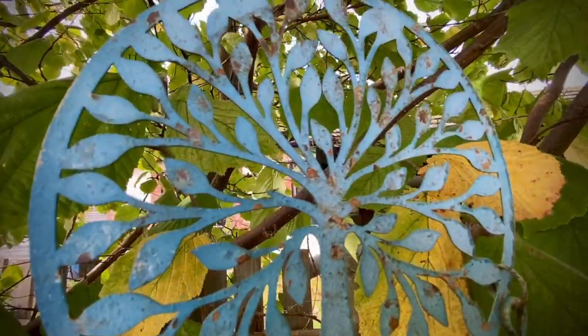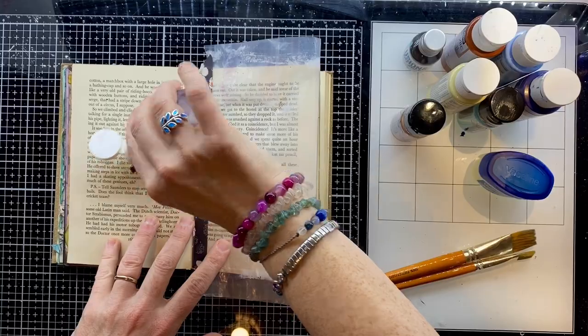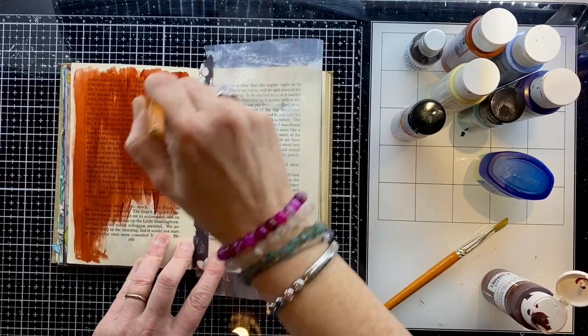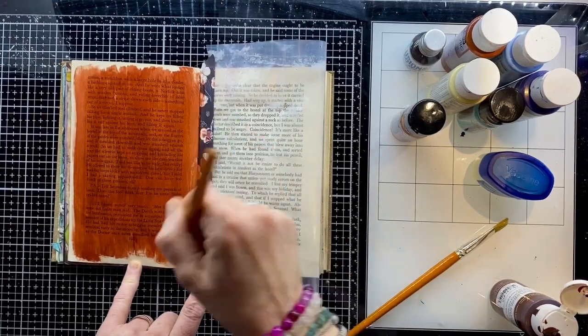I've got so many of them scattered around the garden. So I'm back in my cut-out altered book and this is a four-page spread. I've taken the two centre pages and attached them together with a little bit of cereal package liner just to cover and protect them and get them out of the way so that I can focus on the background pages.